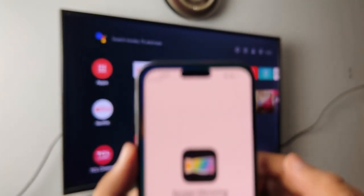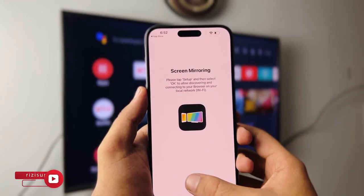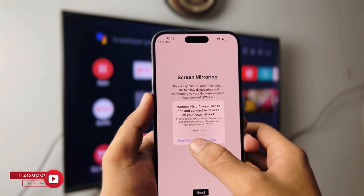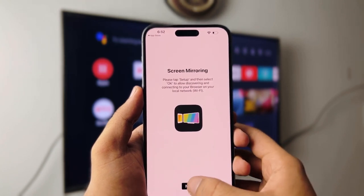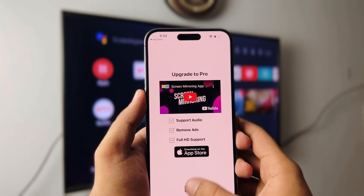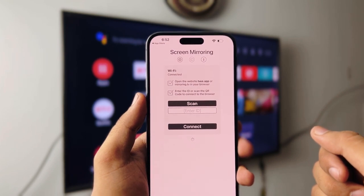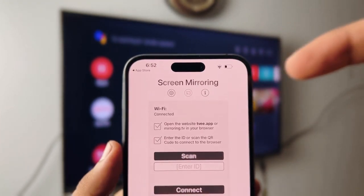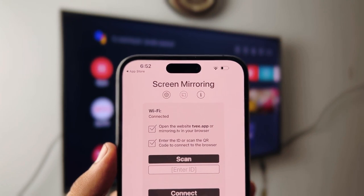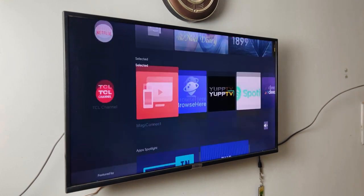Method two is going to be the Screen Mirroring app — all links will be in the description box below. Just make sure both devices are on the same network. I'm going to set it up for the first time, so just follow along. Click on Setup, it will ask for some permissions — click Allow. Dismiss the tracking prompt, click Next, close the premium offer, and that's it. It will give you all the instructions you need — it's asking you to open a website on your smart TV called tv.app.